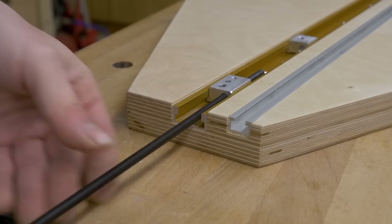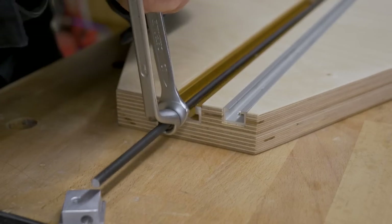The final step is to assemble the entire mechanism of the jig, and that will be all for today.